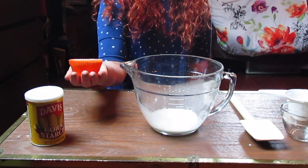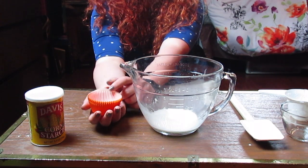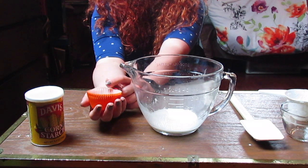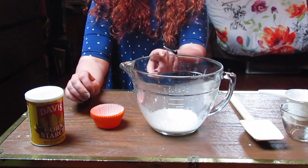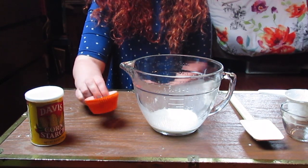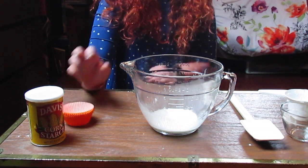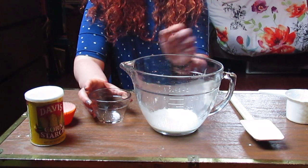The next step is to either take your muffin tins and put them into a cupcake or muffin pan so that it's a little bit stable, and pour your mixture in. This would be really good to use if you have multiple different colors. I don't have that though, so I'm just going to pour this back into my measuring cup.